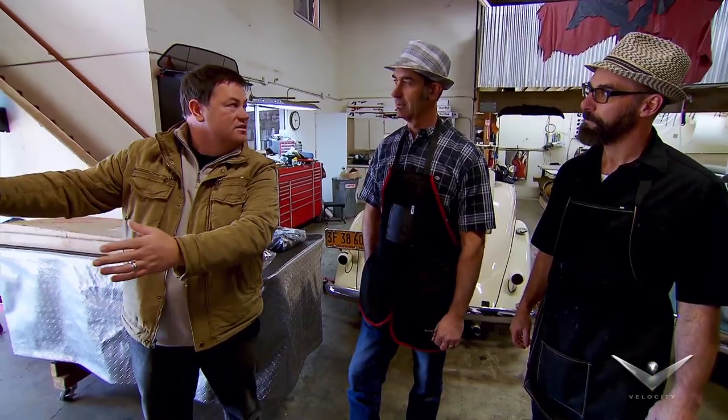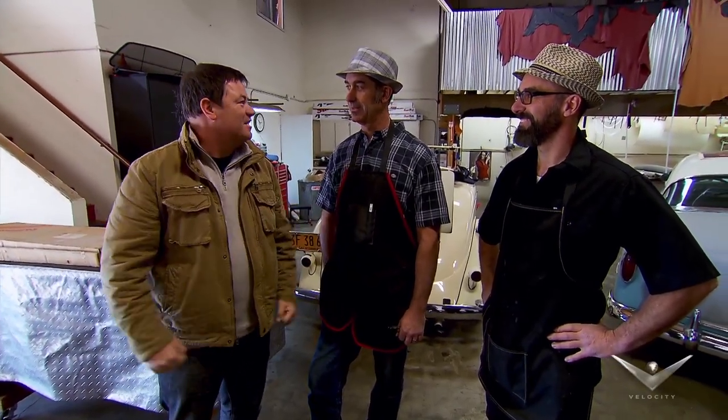It came with this detachable hardtop, but really, a little car like this, you want it to have a little convertible soft top that you can fold away. And it's actually not on the car — I've got it, it's in bits. And apparently, you two guys are the guys that can put it back together for me.